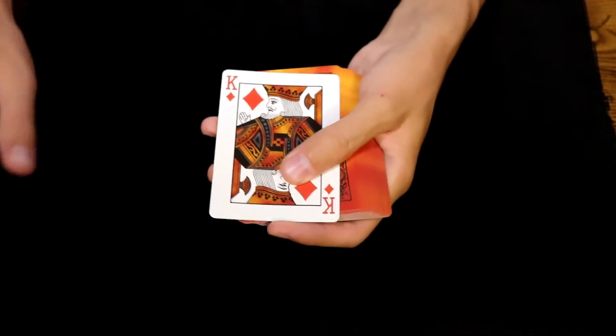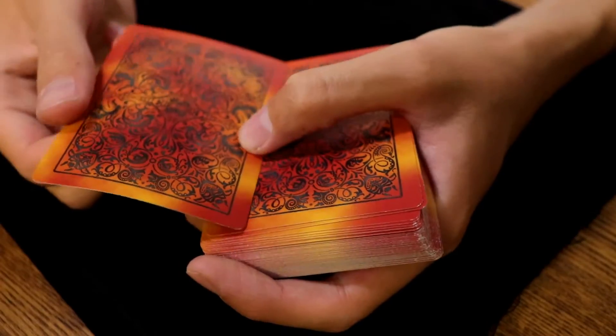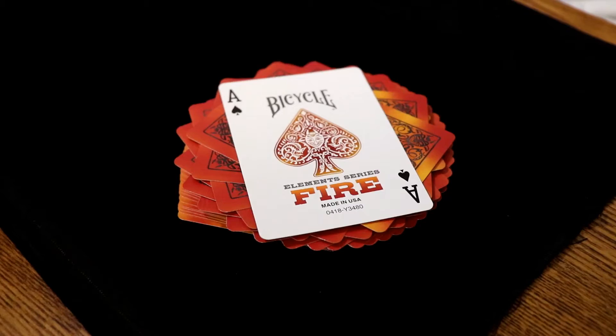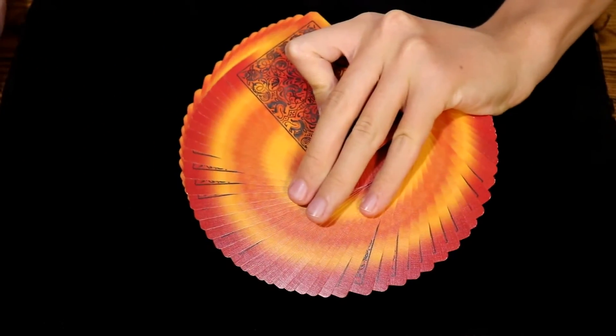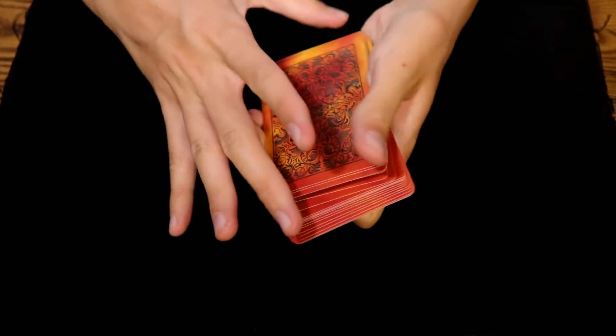This deck has the standard embossed finish with the air cushion coating, which is standard in Bicycle decks. All around, even though this deck is really easy to use in both magic and cardistry, I am not sure that it falls in my top picks. Also, on a quick side note for those wondering, this deck does have a one-way back design.